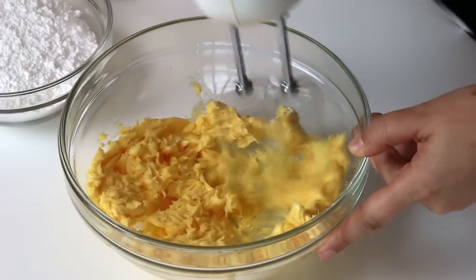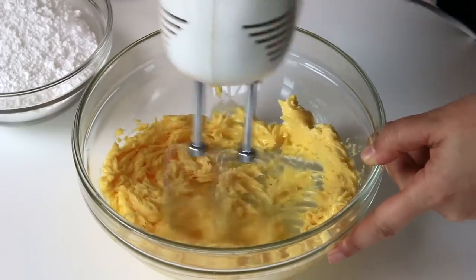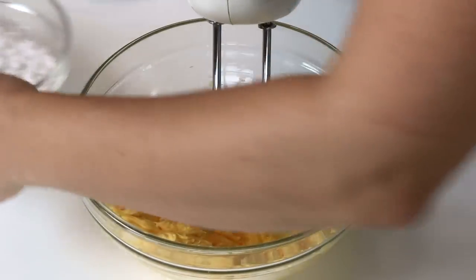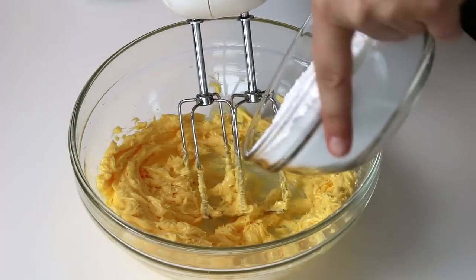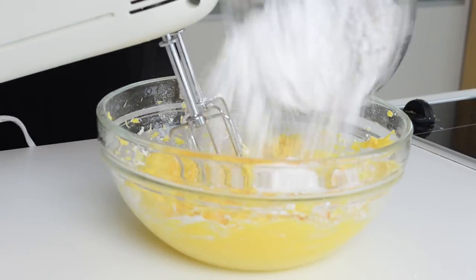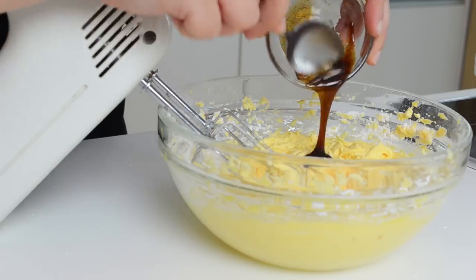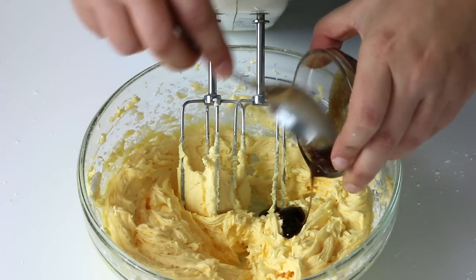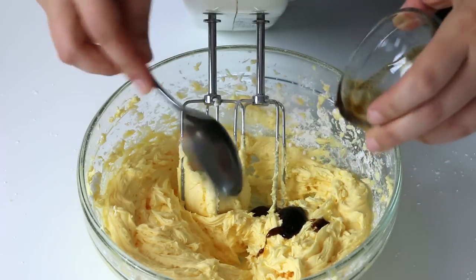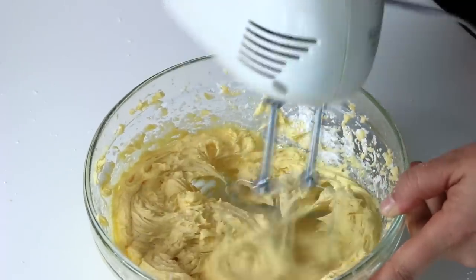Here we have the butter, but it's at room temperature — it has to be soft. Beat the butter for one minute with an electrical beater to make it creamy. Add the powdered sugar in three additions, beating in between until well integrated before adding more sugar. Add the vanilla. Here I'm using a super flavorful vanilla paste. You can use vanilla extract, ground ginger, cinnamon, or whatever spice you like.